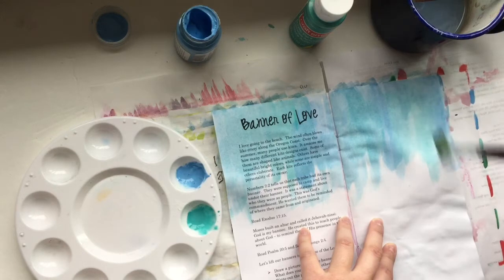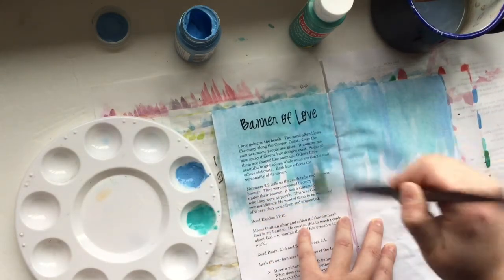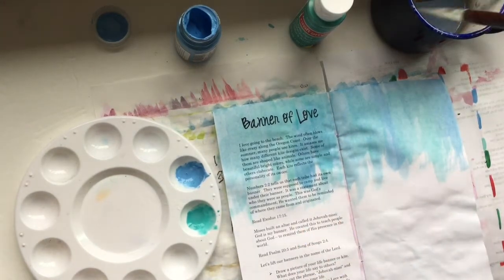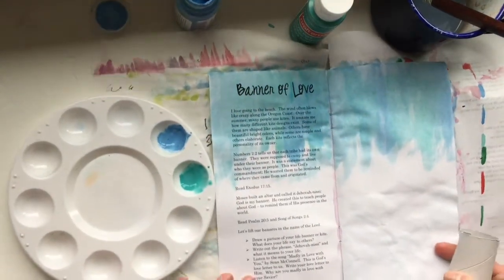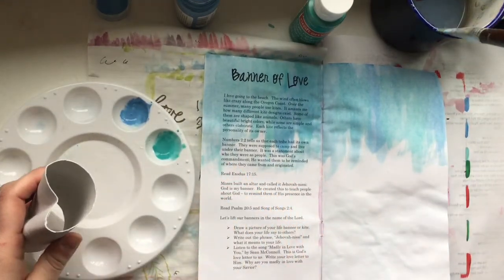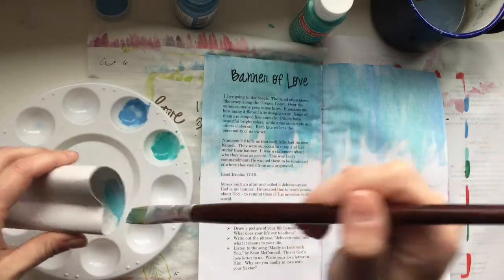The beginning of this devotion talks about going to the beach and seeing people use kites. I'm thinking about a kite as kind of a banner above us, so I created this background to represent the sky. Then I'm using another fun technique — a toilet paper roll — and I'm going to use that as a stamp.